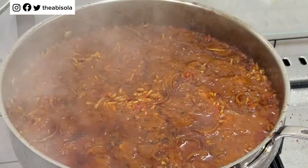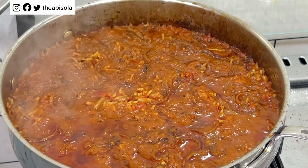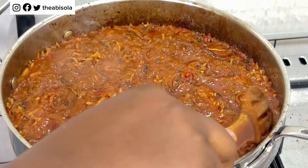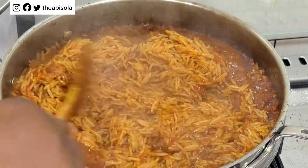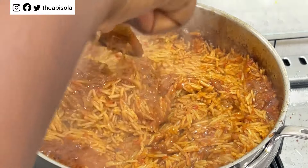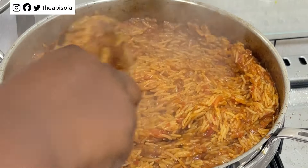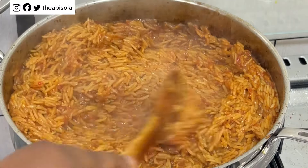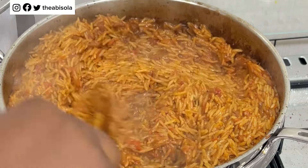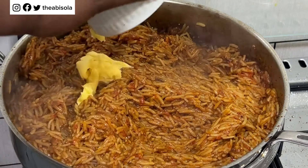This is the first check — the rice is almost at the last stage, about 70 percent done, so I'm going to go ahead and stir. I really don't know how true it is that you should not stir jollof rice with a metal spoon, but I'm using a wooden spoon. At this point you can also check for taste — check for salt, seasoning, or spices.